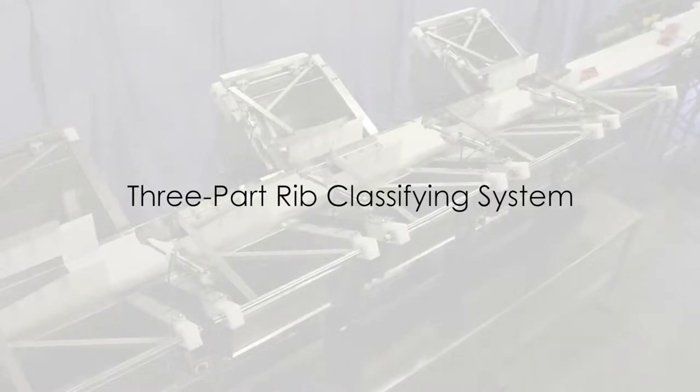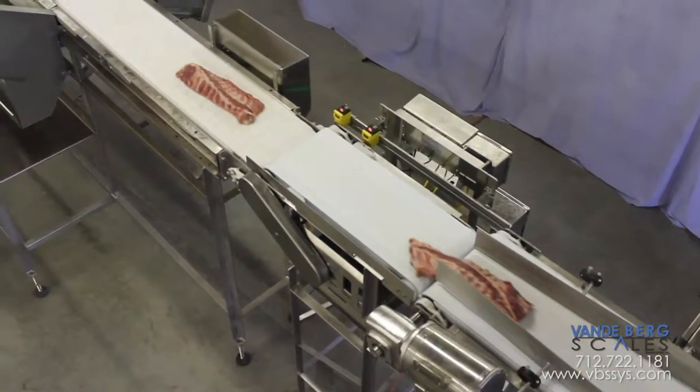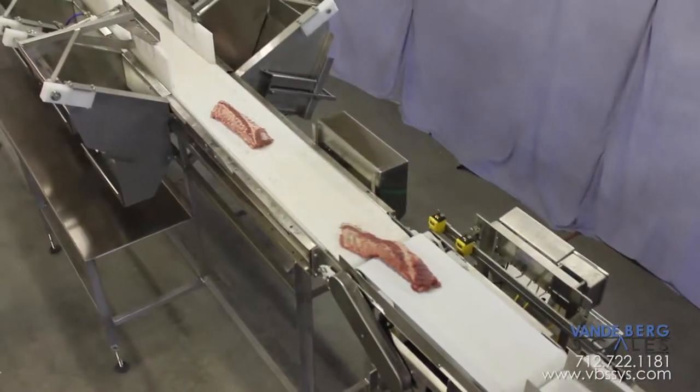This is a three-part rib classifier system capable of sorting thousands of ribs per hour. The three parts are a rib work table, a travel conveyor, and a sortation unit.